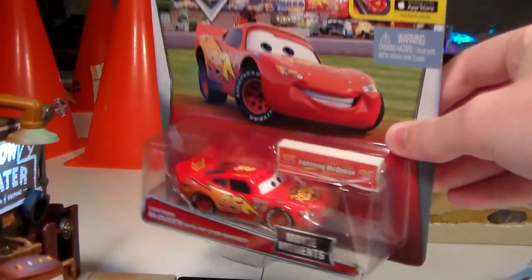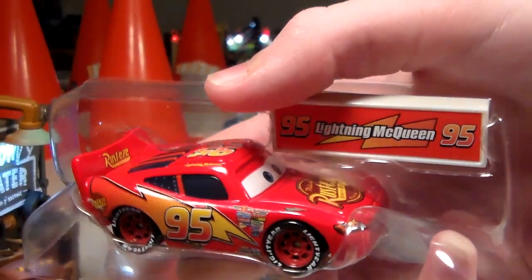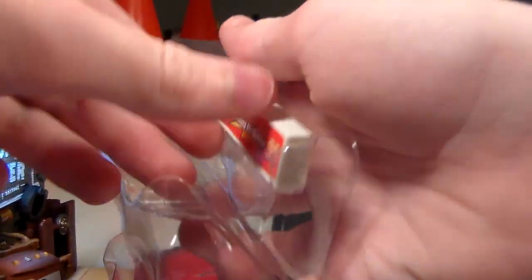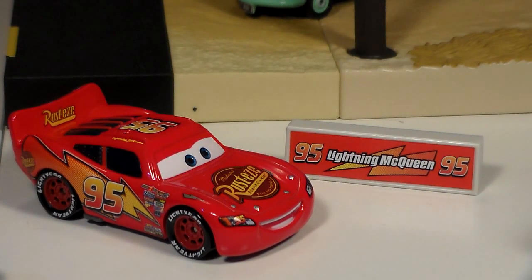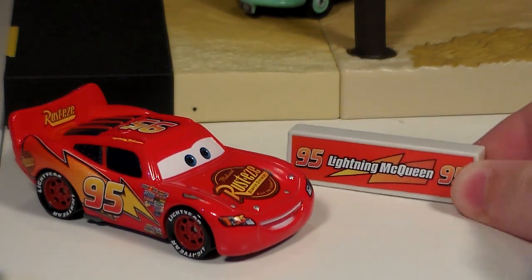Let's take this new Lightning McQueen with Pit Stop Banner out of the package. Here is Lightning McQueen and his Pit Stop Banner out of the package and as you can see they look really great together. Of course this says 95, 95 and Lightning McQueen with a lightning bolt.